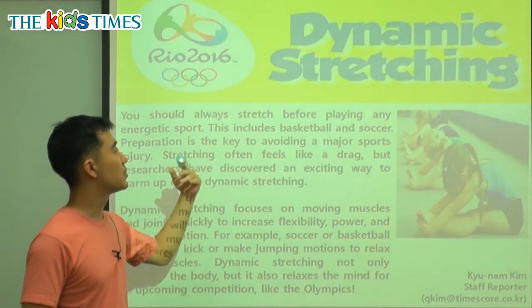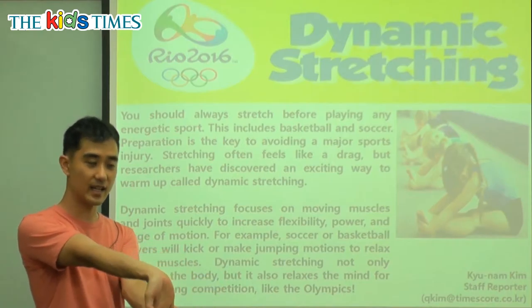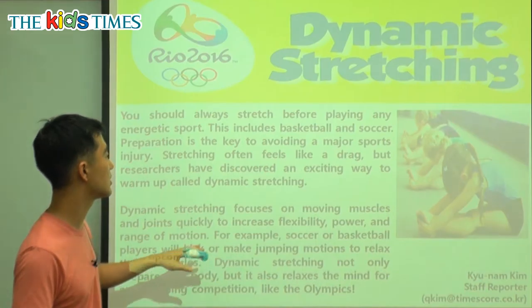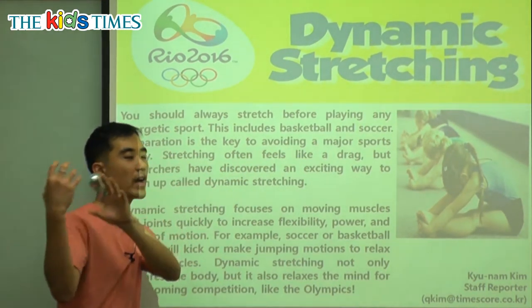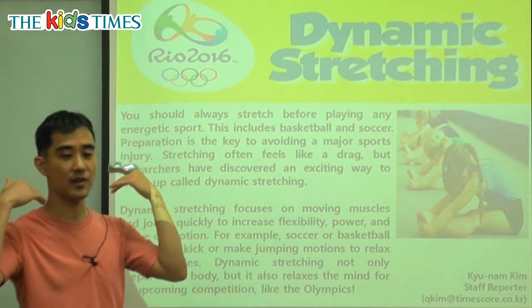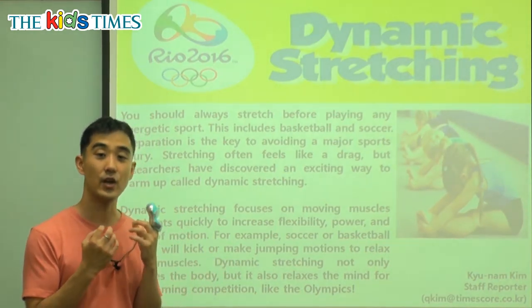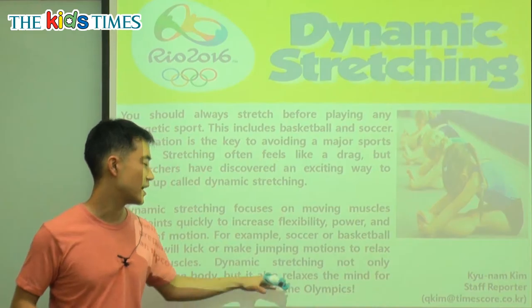Dynamic stretching also relaxes the mind for an upcoming competition like the Olympics. So two things: before you exercise, you have to stretch and get ready. This helps you avoid injury — you get away from being hurt. And it also relaxes your mind, especially if you're in a contest. You feel nervous, but after you stretch, you'll feel calm and relaxed.